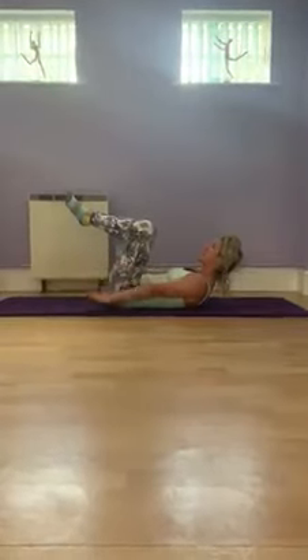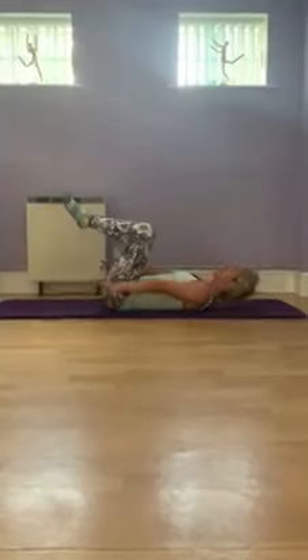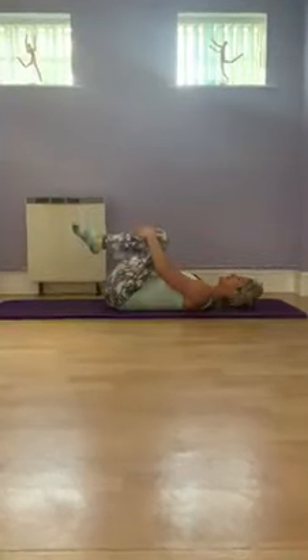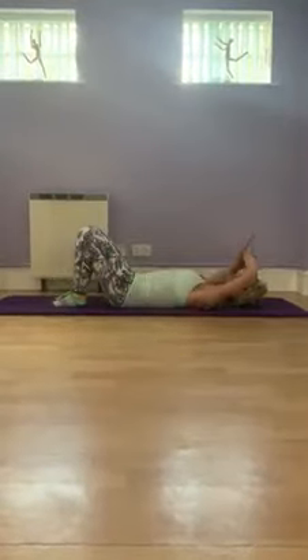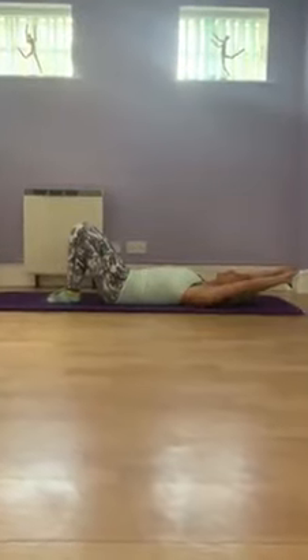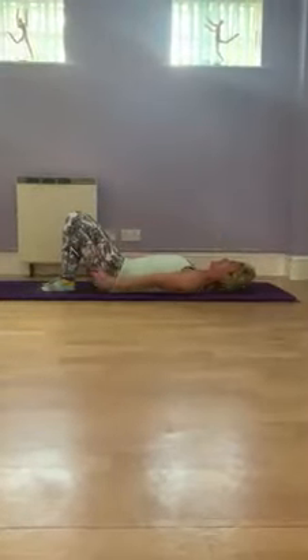We're going to reach the hips and sit in here. Just bringing the knees in towards the chest, set the feet down, and you can use the length of the arms over the head for a little stretch and release. Thank you.